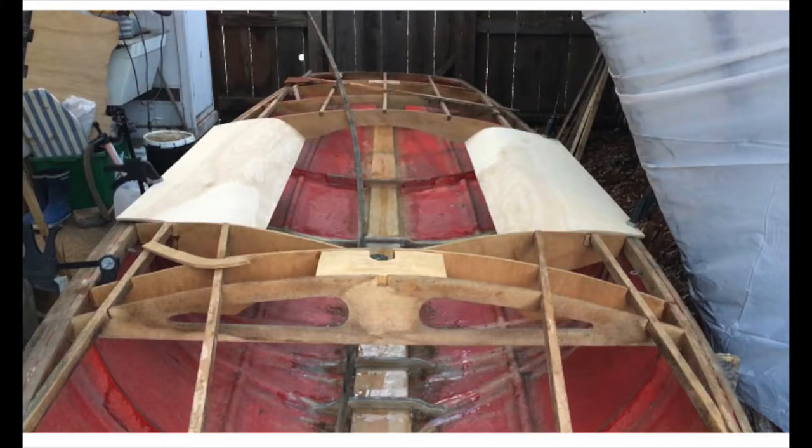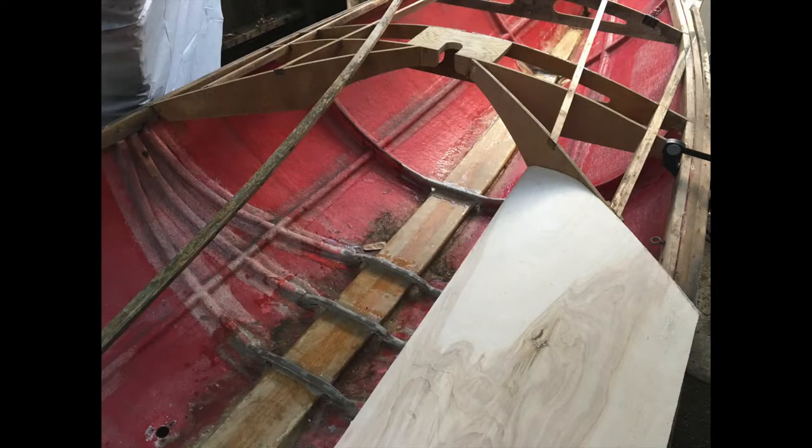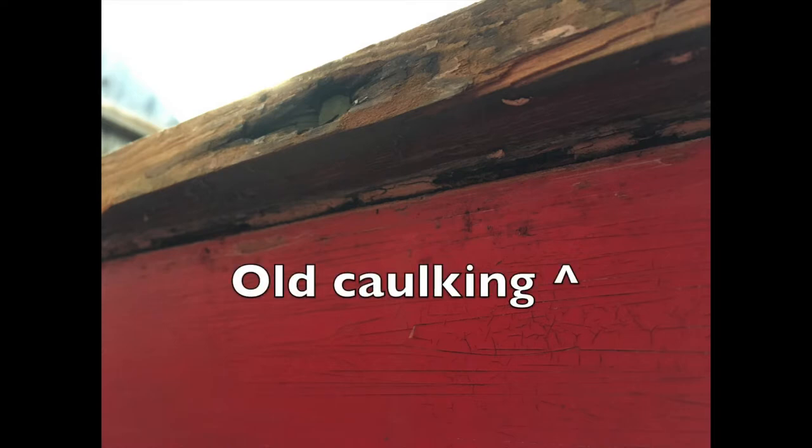We're going to dive deep, and then we're going to realize we shouldn't have done that, and then we're going to crawl back out and do it the right way once again. So in the last episode, I made some seats, and here you can see the seat butts up against the outer part of the gunnel. So we're looking here at the starboard side underneath the gunnel.